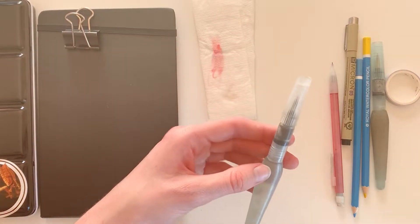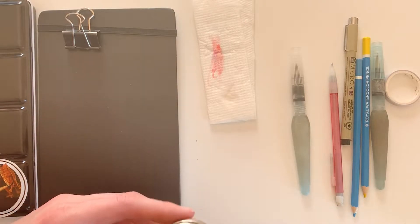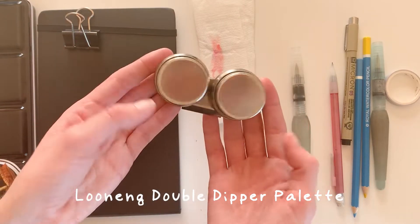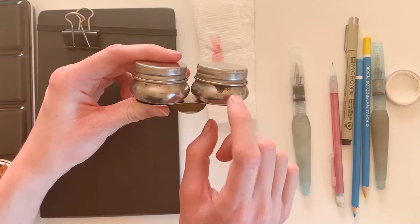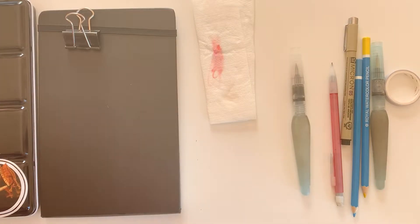If you don't have a brush like this and you just have a regular brush, you'll have to bring along something that can hold water for you. I have this one that can hold two liquids and has a little clip so it can sit on your notebook. You can really use any jar or container to get water on your brush.